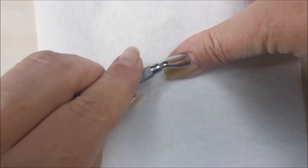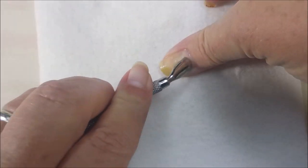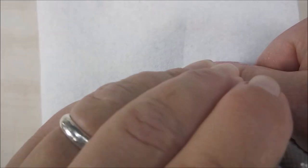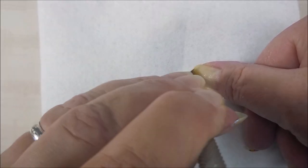Then I start with my cuticle pusher. Kind of scrape across the whole nail, especially up by the cuticle area. And then I scrape the opposite direction, down towards the tip, across the whole nail. I know it's kind of hard to see with my big fat hand up in the way.